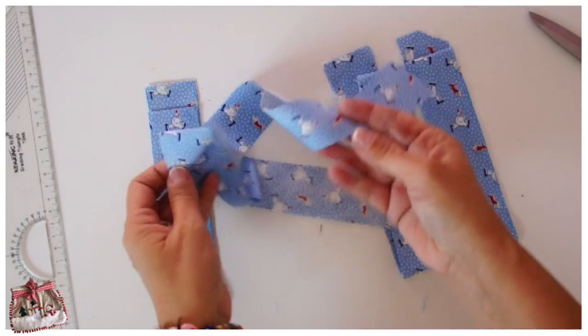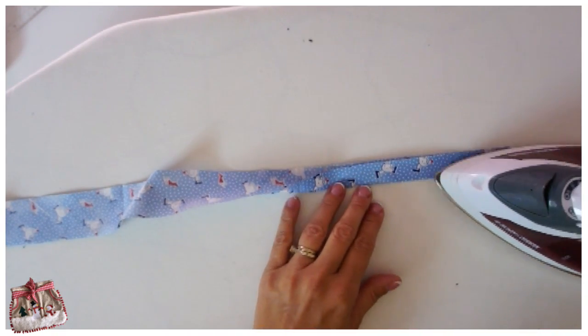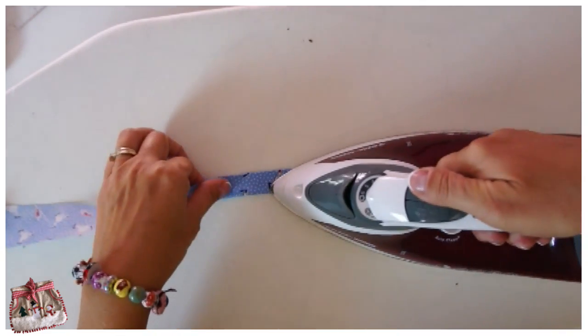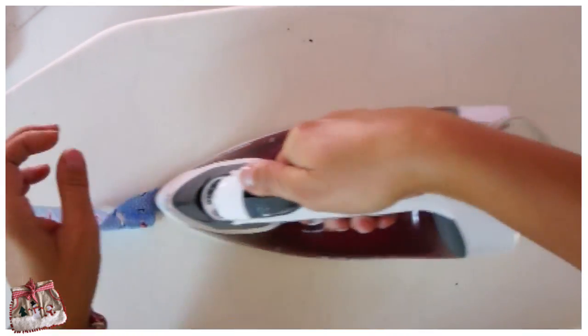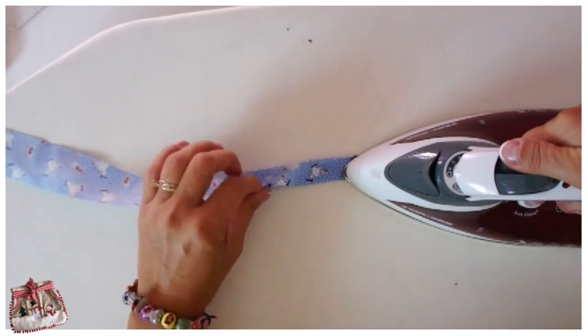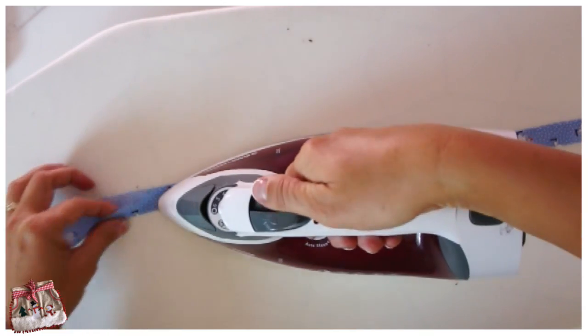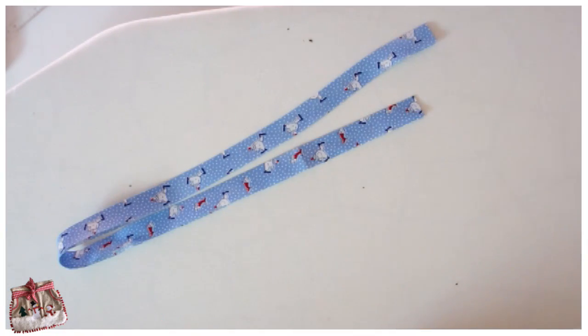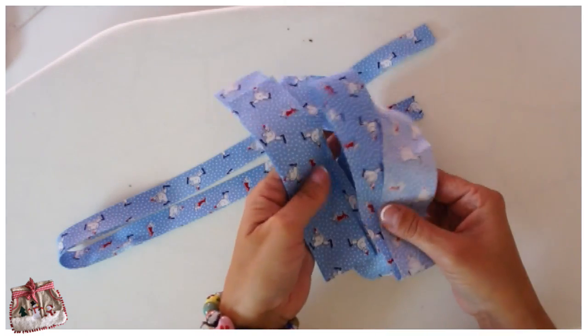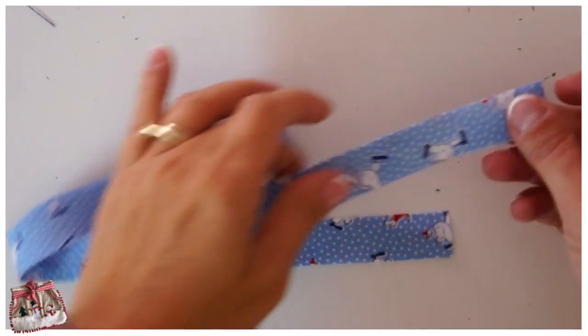Now we're going to iron all this lovely bias binding lengthways in half. We're going to work with a lot of layers, and you will see as we carry on how important it is to have a very lightweight fabric for your bias binding. I've got all the way across and I put this away — it's always good to have loads of binding at the ready. Isn't that beautiful.